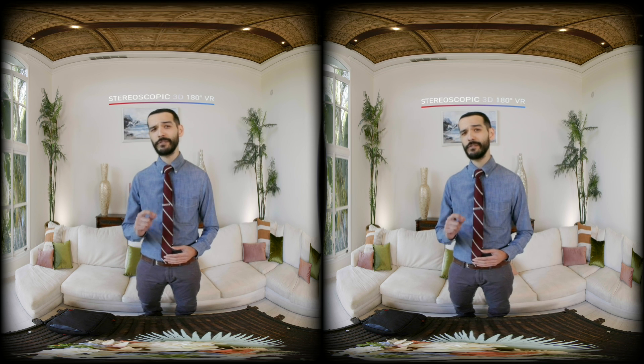So what does stereoscopic 3D 180-degree VR mean? Stereoscopic just means taking two images of the same scene from slightly different perspectives, just like how our eyes work in normal human vision. This creates an immersive 3D effect. 180-degree VR means the viewer can look around 180 degrees within the VR environment.